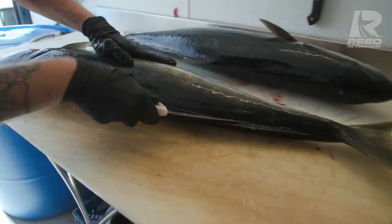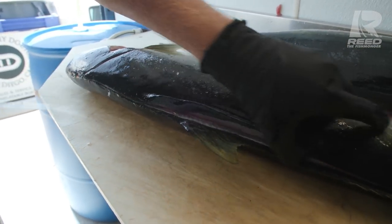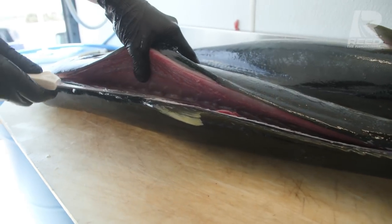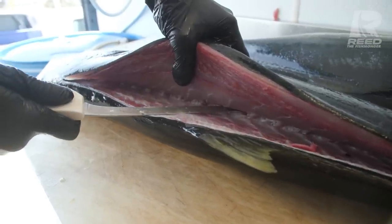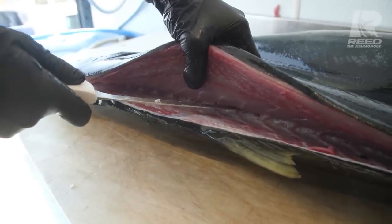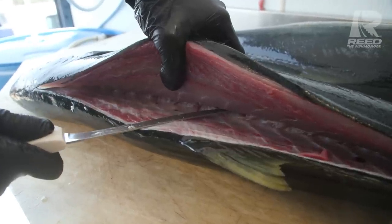Nice and easy. Rest the knife right on top of the skeleton and slide towards the head. We're resting our knife on top of the skeleton, letting the skeleton guide our knife — that way we don't lose any of that delicious yellowtail meat. Tip of the knife, base of the ribs, angle it slightly up. You want to make sure that your knife is pressing on the base of the skeleton and not levitating. If it's levitating you won't get the right angle — it's got to be pushing on the base of that skeleton.